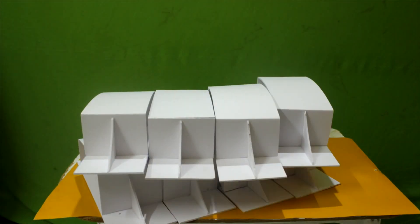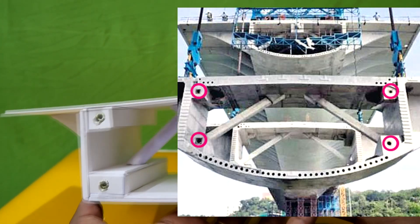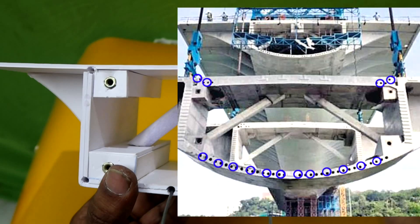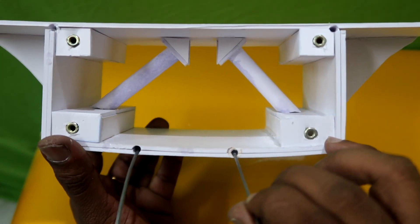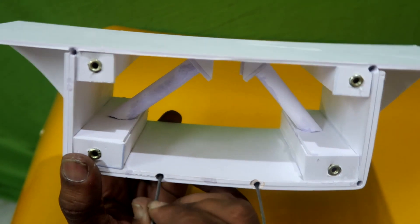The real segment also contains four nuts on either side which helps to fix two other segments. There are also a number of through-holes in each segment which allows tendons — which are nothing but steel wire — to pass through the length of the bridge and create compression when tightened.